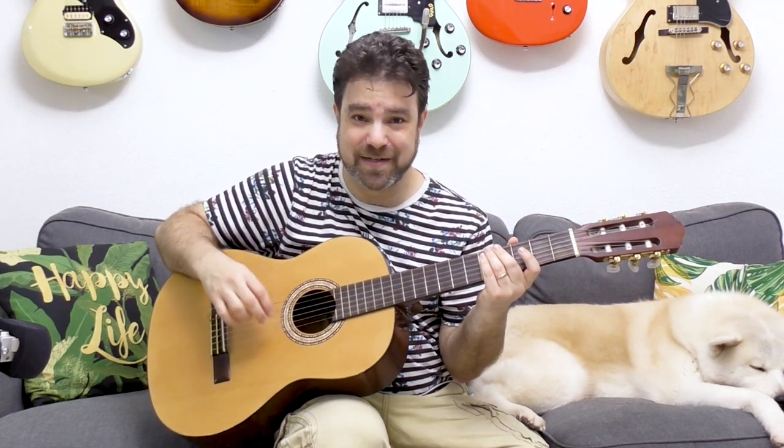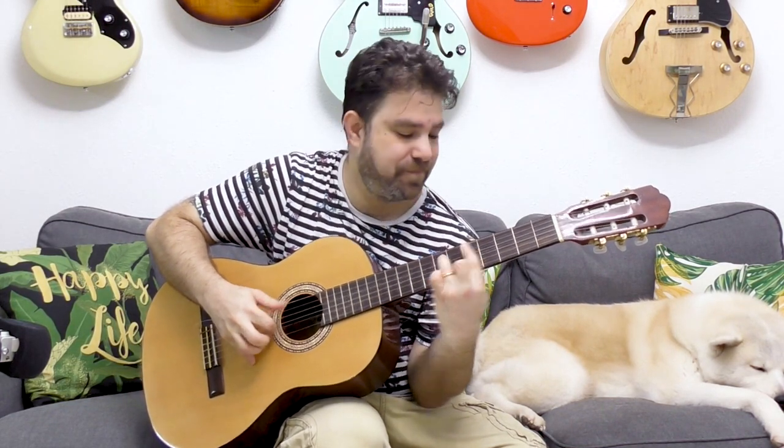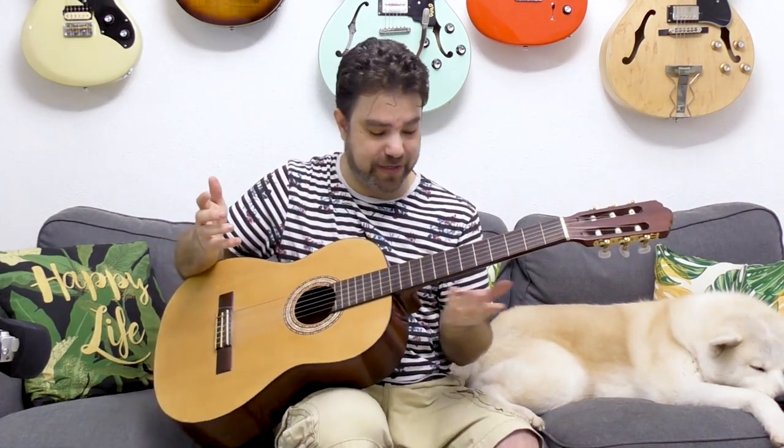I'm just using strings two and three, then picking with my thumb on the fifth string. Then I alternate — I pick the bass, or I pick the D string. And when you go fast and put on any other chord, yeah, it sounds really complicated, when it really isn't.